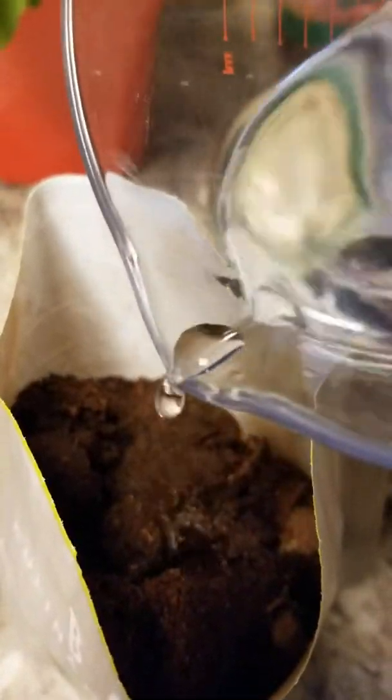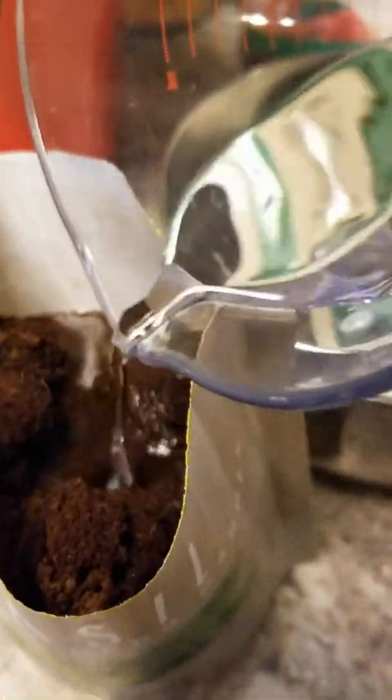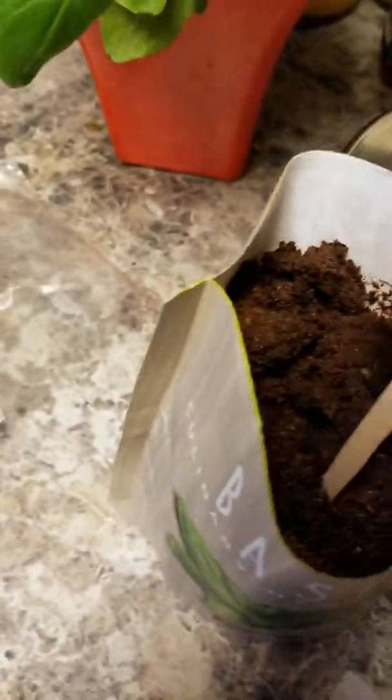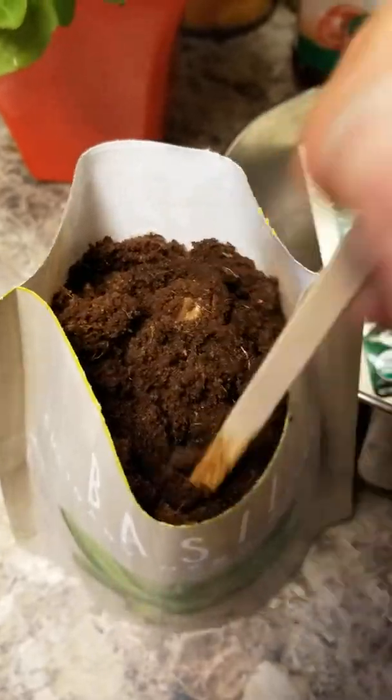I should have found my tripod because trying to do this and hold my phone is a challenge. Next time I'll get my GoPro, I promise. But for now let's see what happens — that looks like a muddy, yucky mess. So I guess we're gonna try to stir in some of this. The soil's nice and damp.